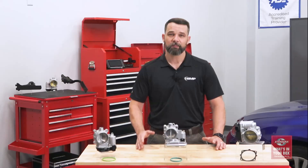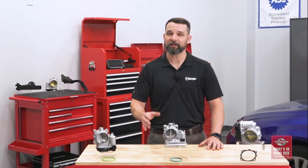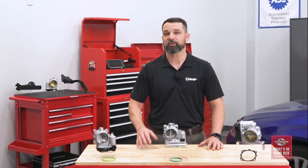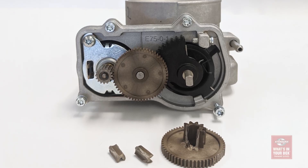Almost every new vehicle built in the last 20 years has been equipped with an electronic throttle body. As vehicle manufacturers moved away from using traditional throttle cables, electronic throttle bodies came into play as part of the electronic throttle control system. But the name electronic throttle body is a bit misleading, as these are not entirely electronic — of course they include some electronic parts, but the throttle plate is actually mechanically controlled by a series of gears.